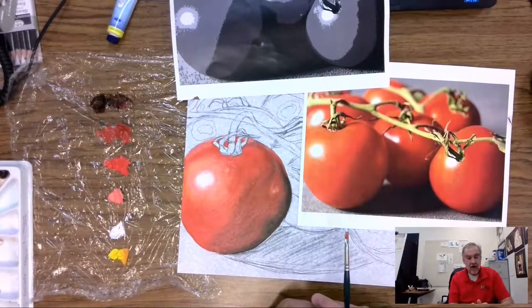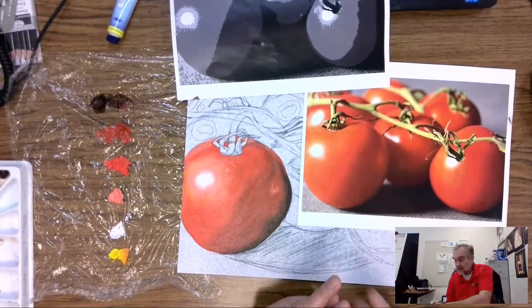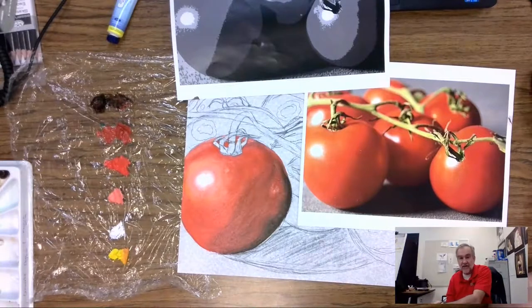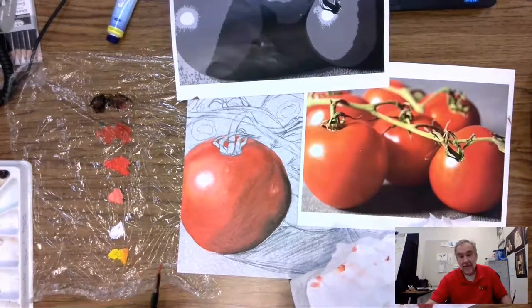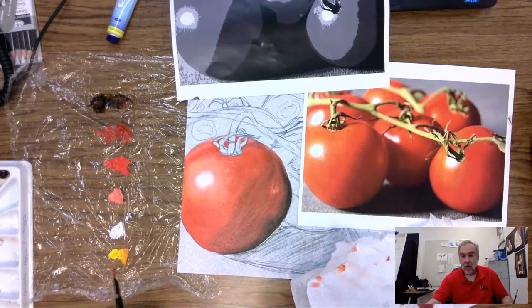We have one tomato — how cool is that! One whole tomato, at least the orangey-red part. There are other parts we can touch up and make some changes. It took a little bit of time to paint but that was pretty cool. We'll go on to the other tomatoes in just a moment.